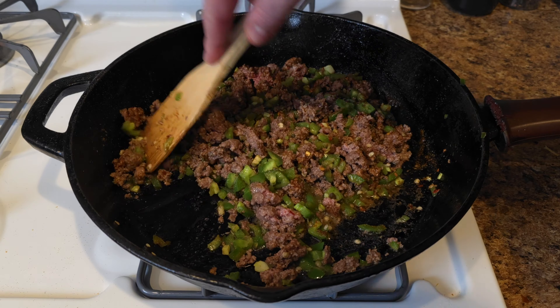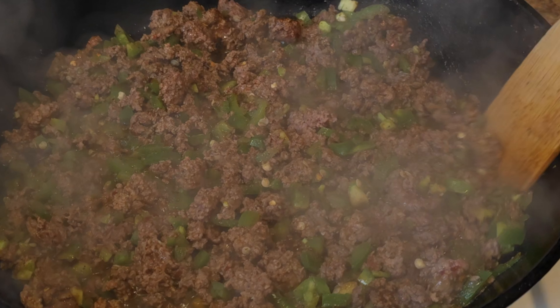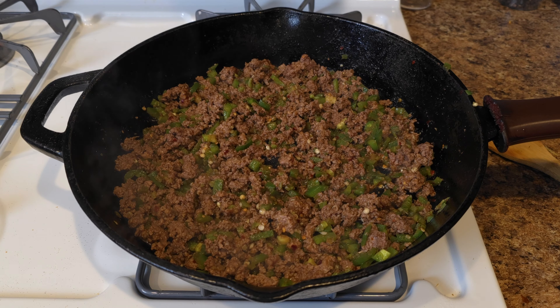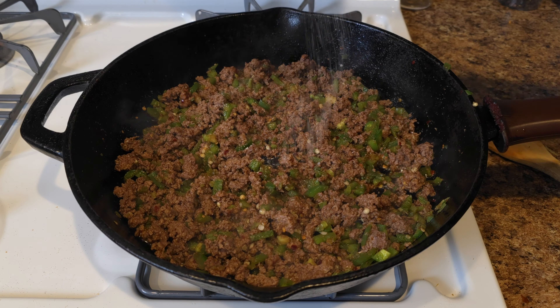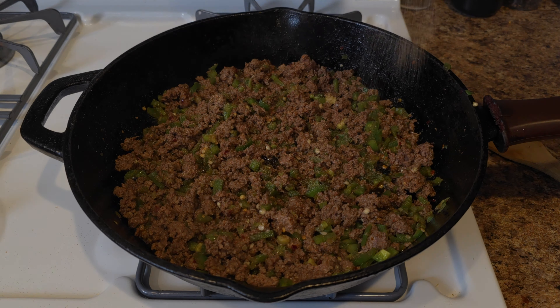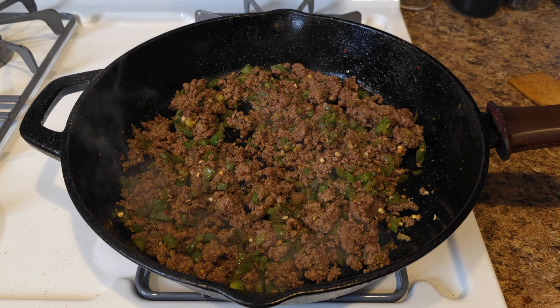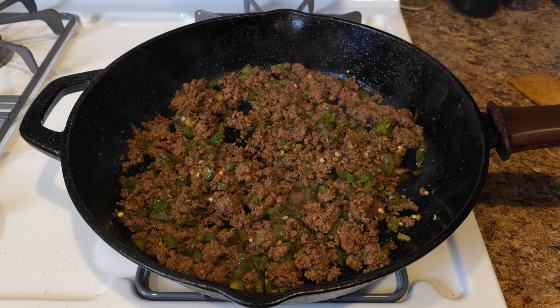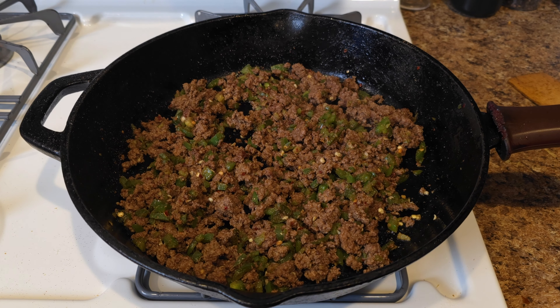Make sure and preheat your oven to 375. Homemade taco seasoning is a little light on salt, so I'm just going to add a little bit more salt and some garlic powder, because why not? Once our meat is browned and cooked all the way through, and your onions or peppers — or both, hey, knock yourself out — are softened, we can go ahead and kill the heat and save this for a little bit later.